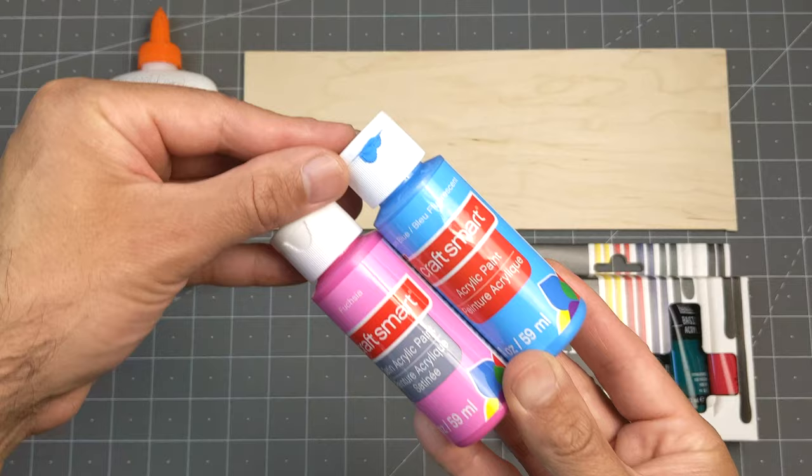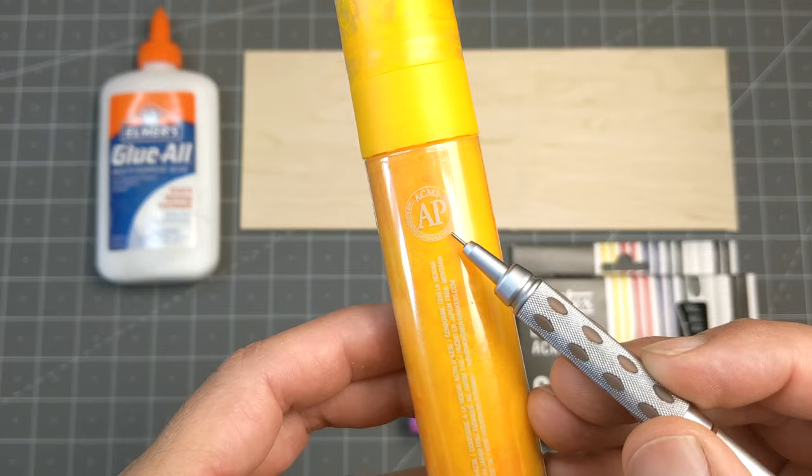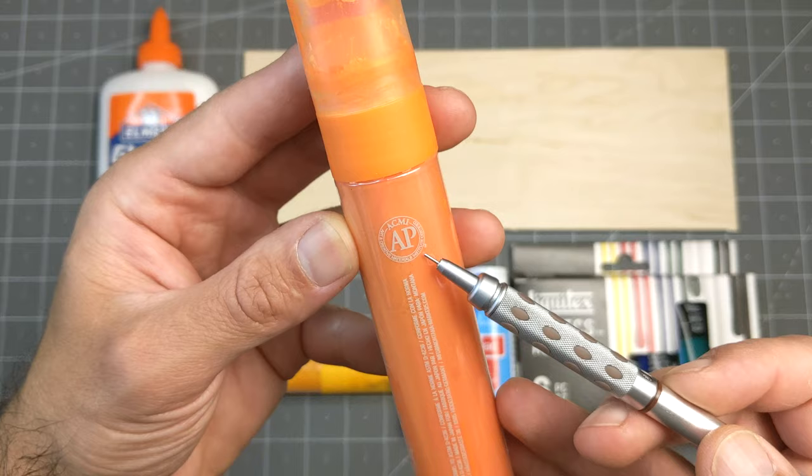I got this brand from the craft store, and I realized that not all of their paints had the seal, so you need to look for it. I was happy to discover that some of my favorite acrylic paint markers had the AP seal, so we'll give them a try. And I'll provide links to all the products.